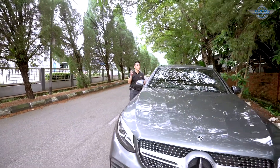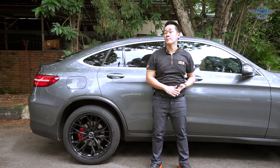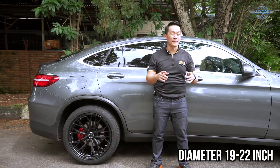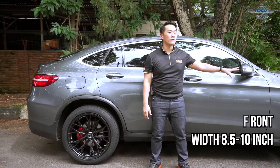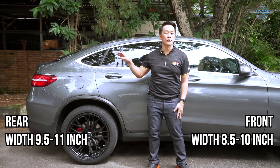I'm going to show you 5 sets of 20-inch rims which I think are best suitable for this Mercedes. This car's original stock rim is 19-inch. So if you want to change to sport rims, I definitely recommend you choose a rim diameter from 19-inch all the way to 22-inch. I also recommend you go for a stagger setting rim for this car. Front rim width, you can choose from 8.5-inch to 10-inch. As for the rear, you can choose rim width from 9.5-inch all the way to 11-inch.